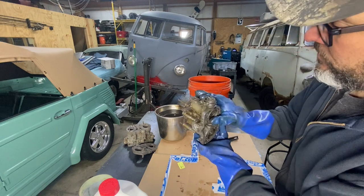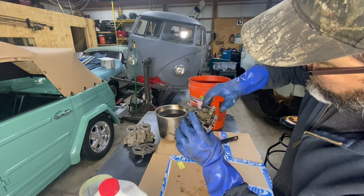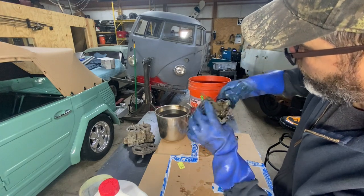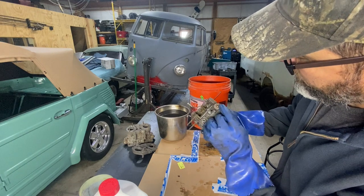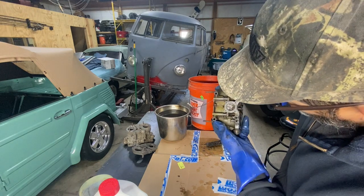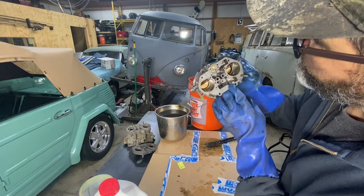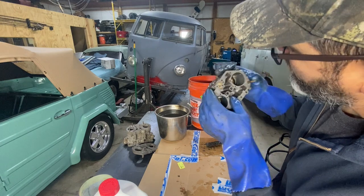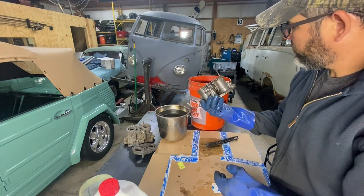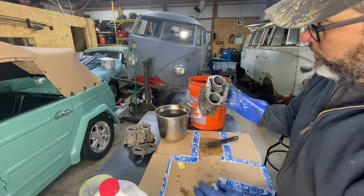Look at the difference — you see everything is clean! This is moving freely, it's really clean. I can see through the passages — look at that, it is really clean. I think all in all it's a success. It's really clean and I didn't do much but dip it in there.